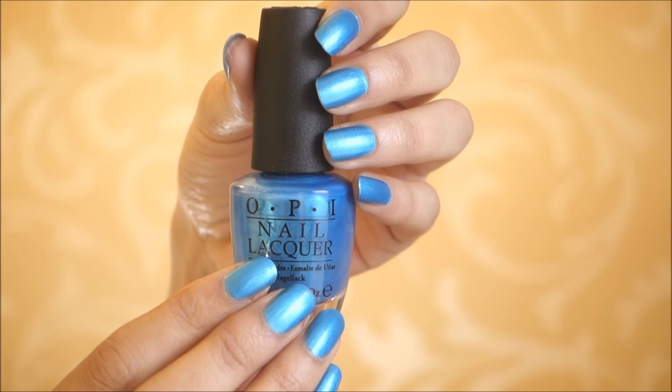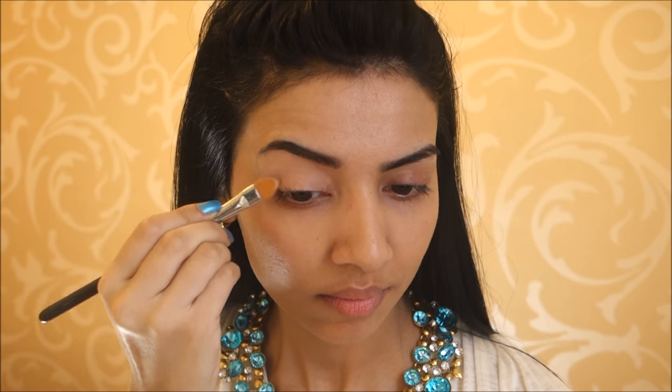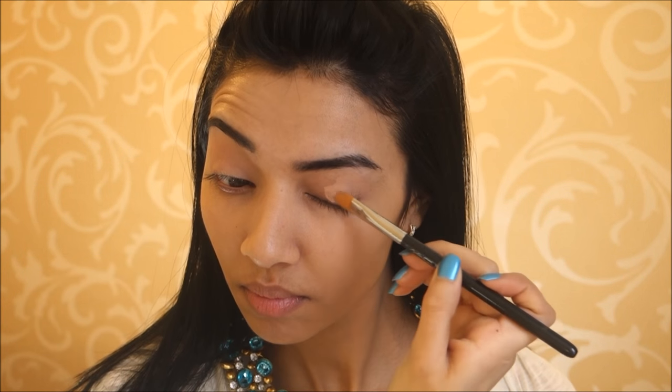The nail polish I wore was the OPI Nail Polish in Teal. Moving on to eyes, I'm using my Lane Low Prolonged Wear Paint Pot as my eyeshadow base, and I'm just applying that using my concealer brush to help my eyeshadow last all day long.